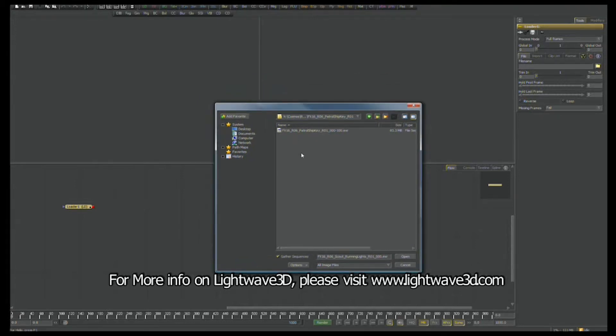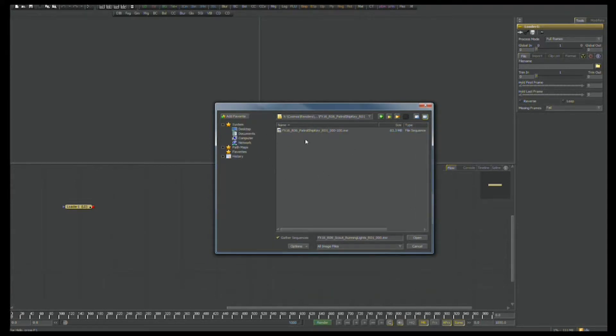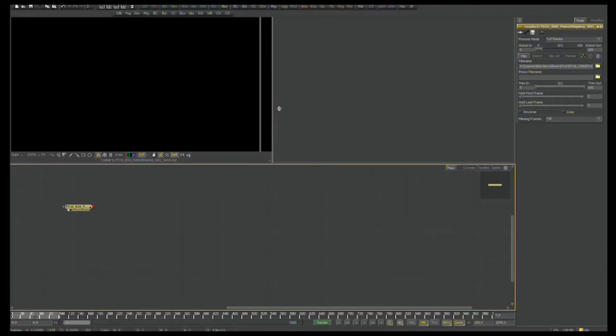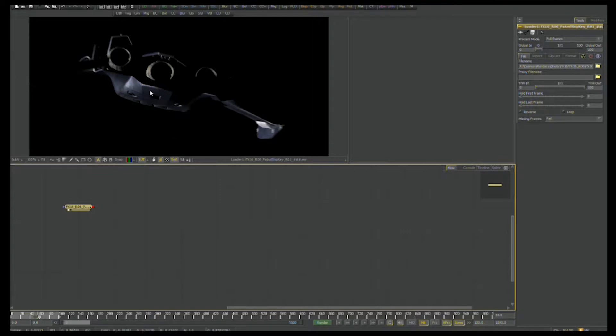We're going to start with the patrol ship. We're going to start with the key light pass and load it up. The file format we're using is EXR format — an open standard originally developed by Industrial Light and Magic for Star Wars Episode 2, with some very handy features. Let's load this patrol ship key pass. We're going to drag it into the view — we won't see anything right now because at this point in the animation the ship is off screen. Scrubbing forward in the timeline, we can now see what this key light pass is.